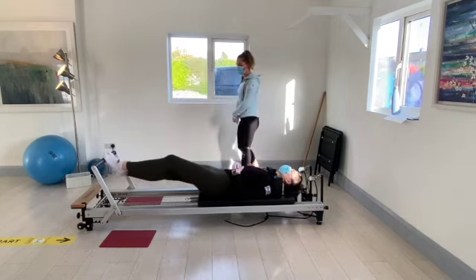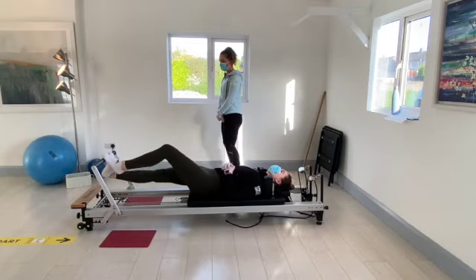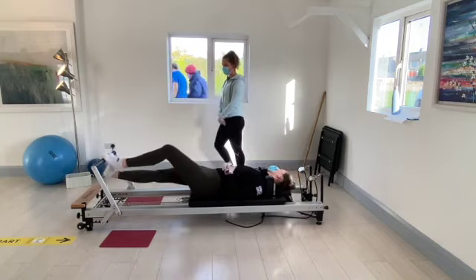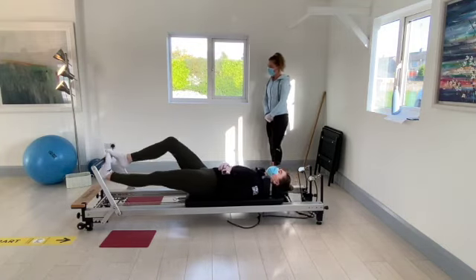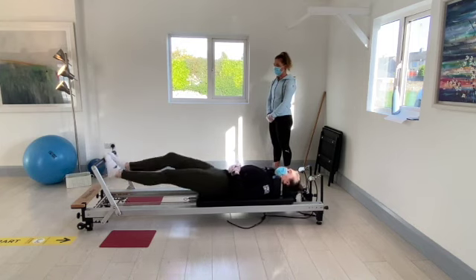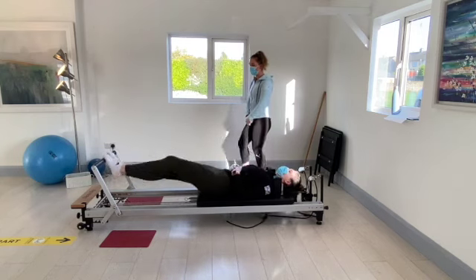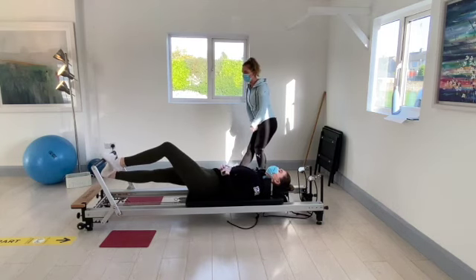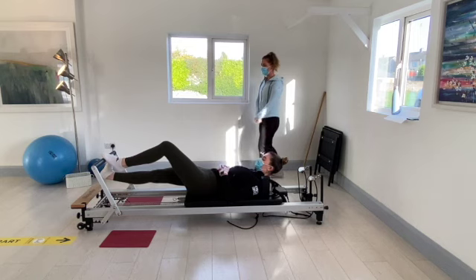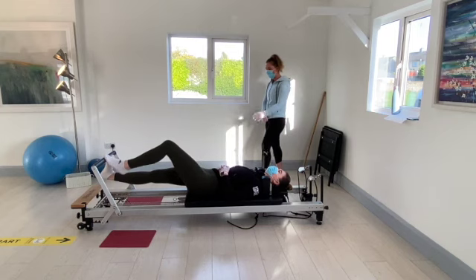We're just going to go back into the walking action again. Drop the right heel down nice and low. Get a little bit further down each time. Just drop the right heel down for the last time now — try to get a little bit further than we did the first time. Feel that stretch. Little bouncing on the stretch at the end.